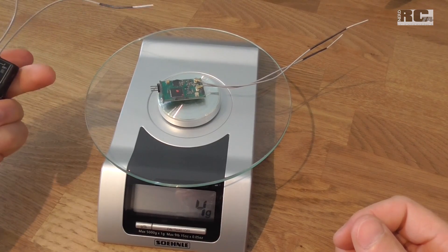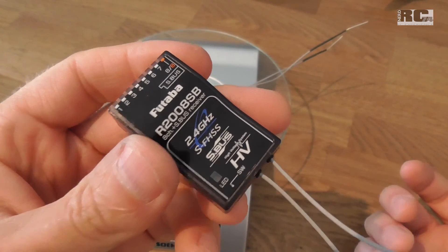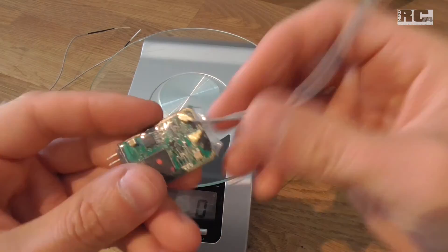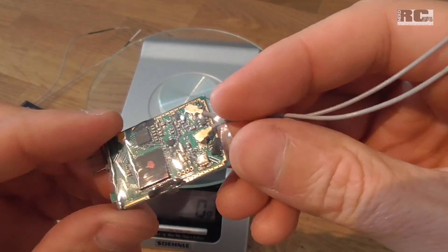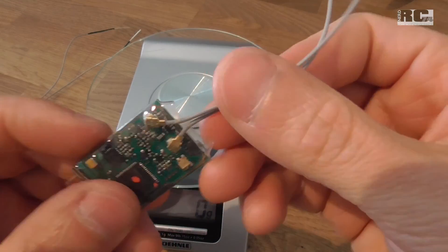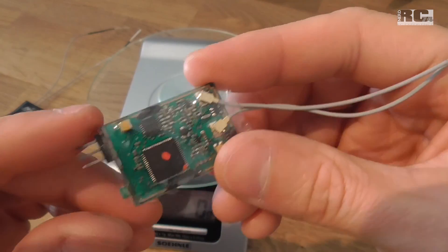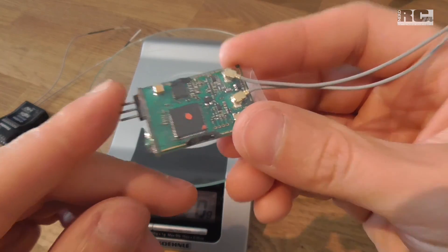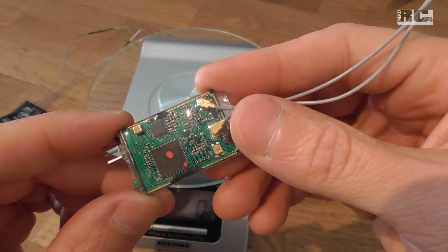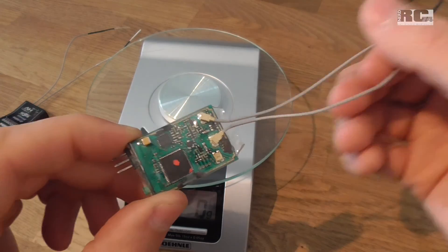One wish to Futaba: please build your own micro receivers. I have no idea why they haven't done it yet, because as you can see it's pretty simple, and I think they could do it even better than what I did. A lot of people would be happy to have easier installation into small or micro models. We're looking forward to what you bring to market. I hope you liked the video — happy flying, bye bye!